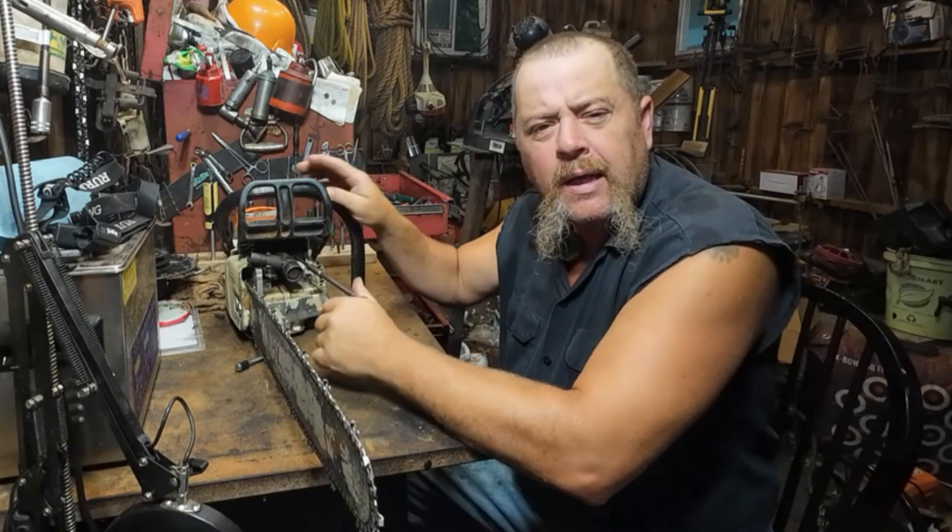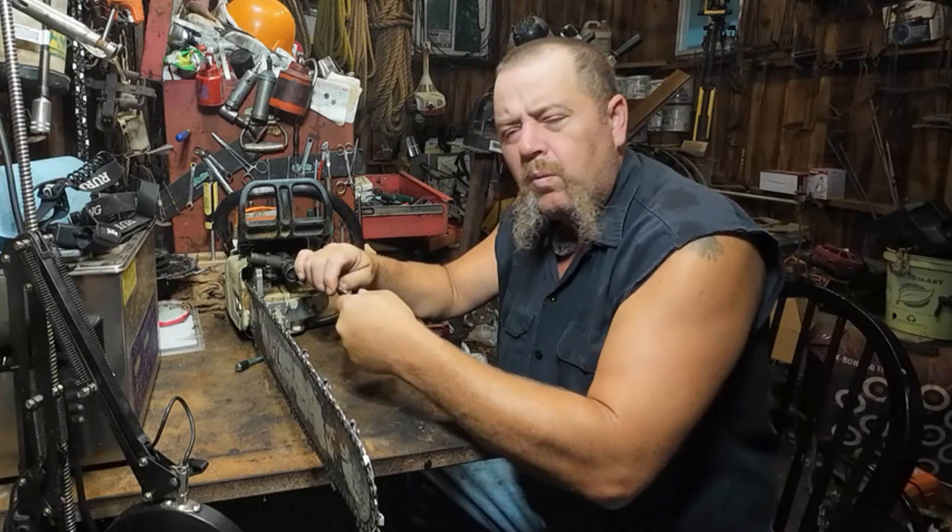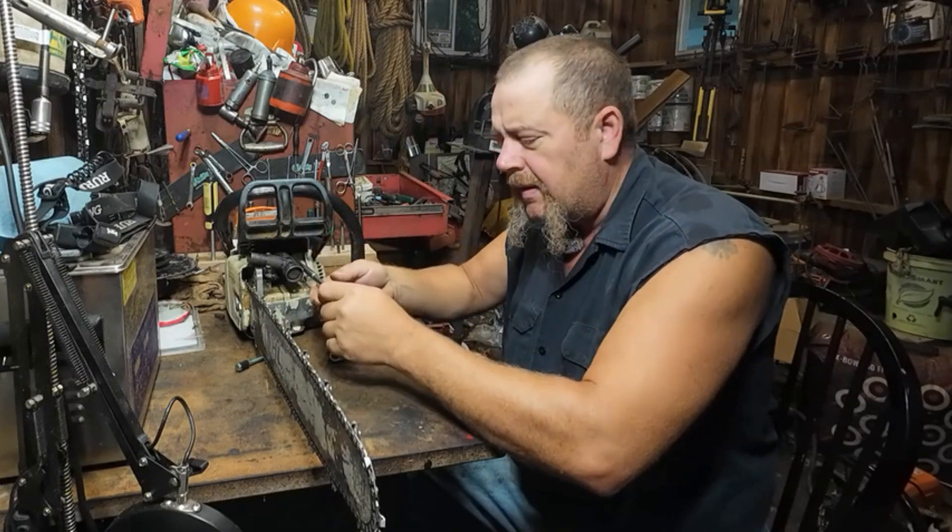I'm taking this off so I can show you that. In the meantime, went ahead and did a test cut or two with it. We'll show you that right here.